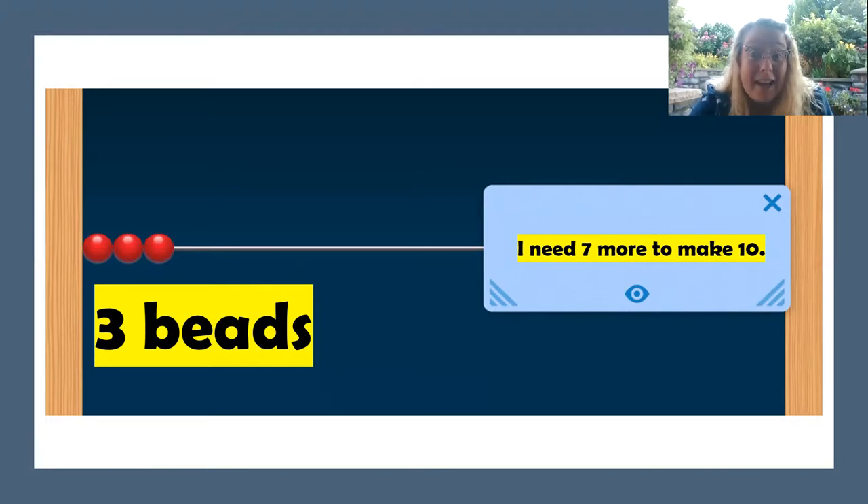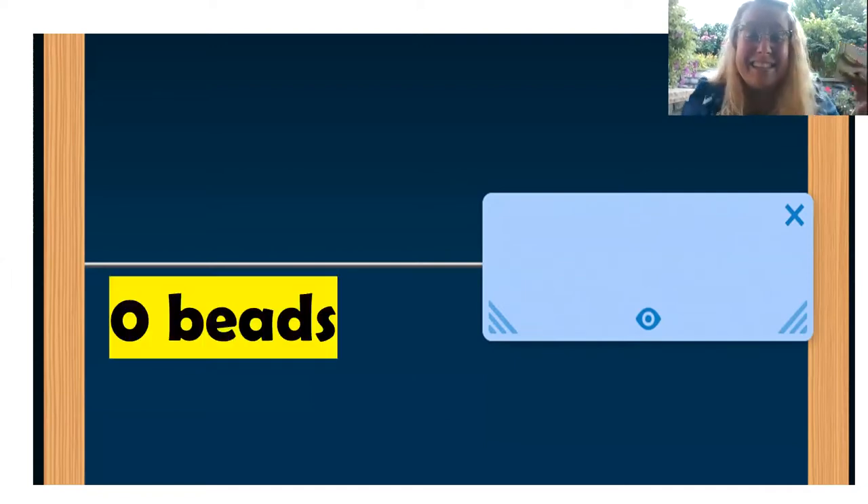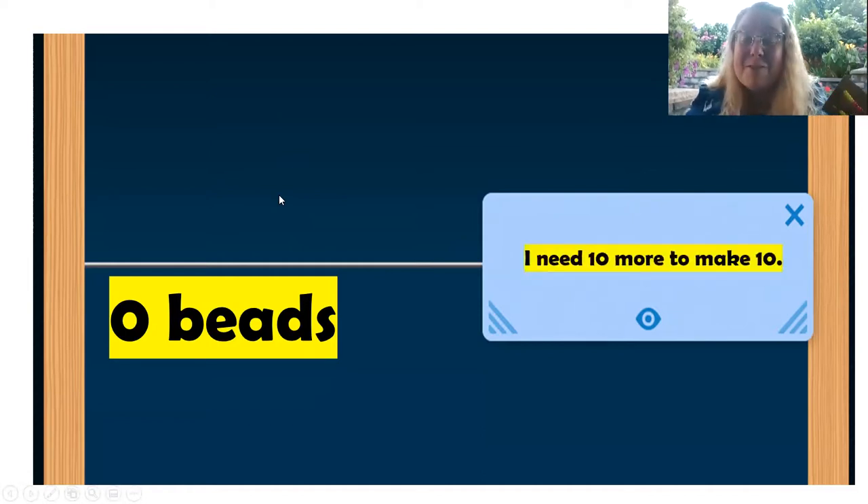Okay, ready for the next one? There are no beads. Zero beads. How many more do you need to make 10? I need 10 more to make 10. Great.